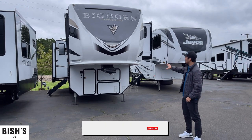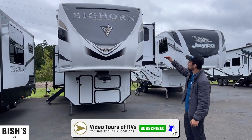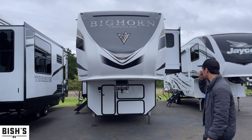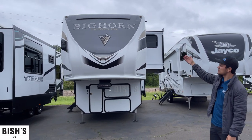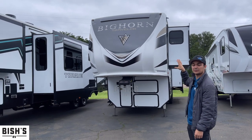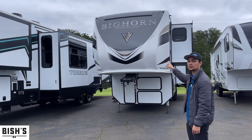Right off the bat, you're going to see a couple things going on right in the front. It's a full-size front cap rig, so that means the ceiling height is going to be improved. With the slide on the side, this whole front is going to be your closet and the ceiling height is going to be really consistent on the way back to the end of the fifth wheel.